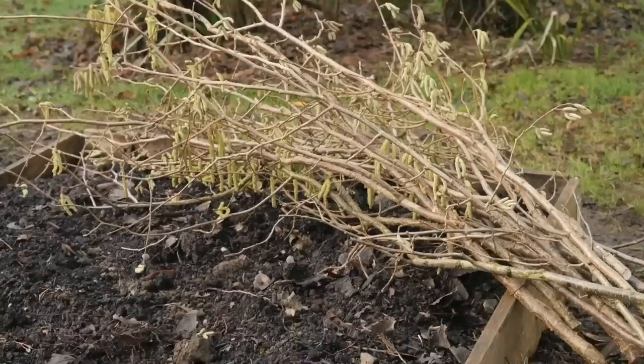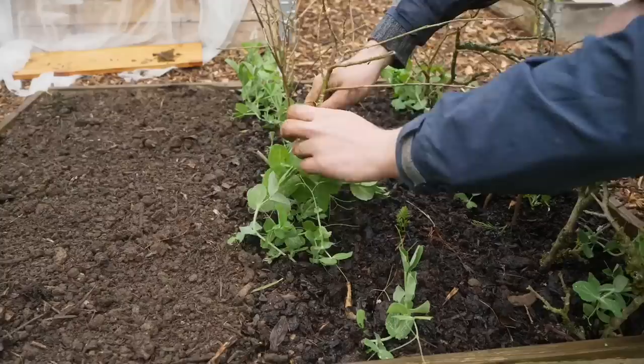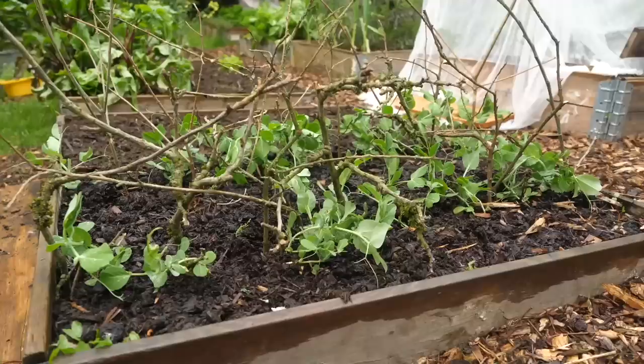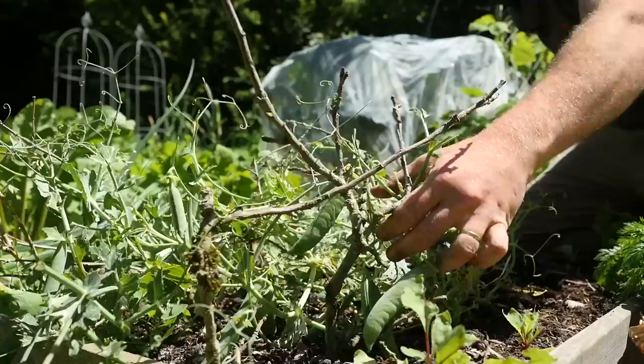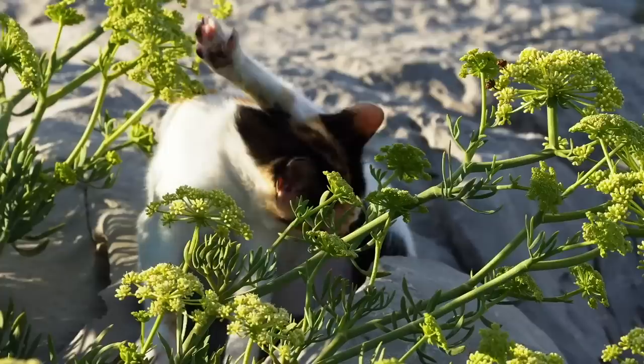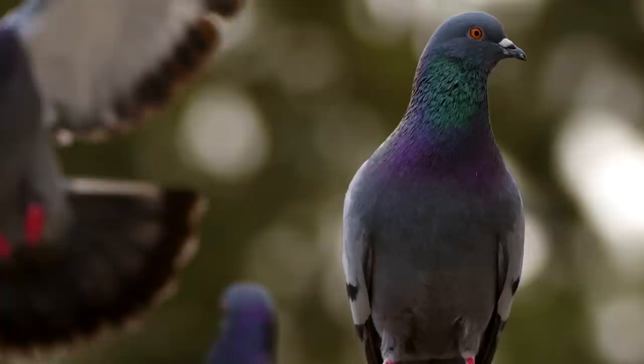Don't be in a hurry to get rid of prunings and hacked-back branches. Keep some aside, especially the thinner, twiggier stuff to use around the garden. Twiggier sticks are perfect for supporting peas — these vining plants will weave their way up into the sticks, keeping them up off the ground so they don't get nibbled or rot away, and the peas will be a lot easier to pick as well. Another use for sticks like this is to lay them on beds to keep cats off. They'll also help to obscure seedlings from pesky pigeons which might peck away at newly germinated seedlings.